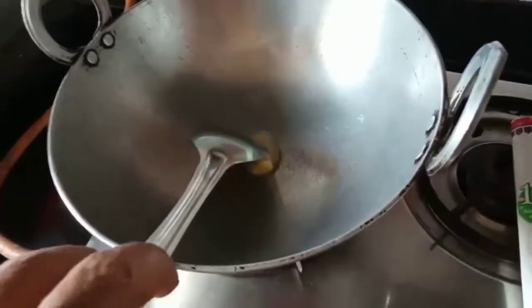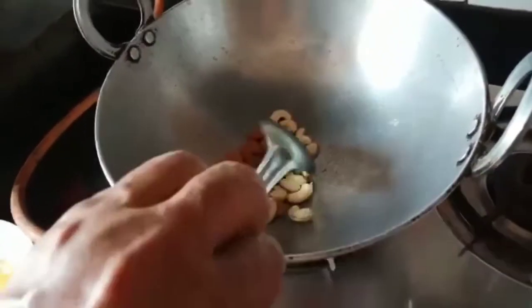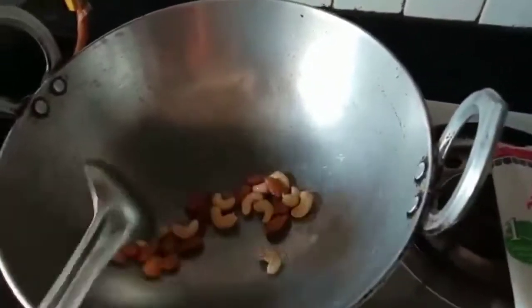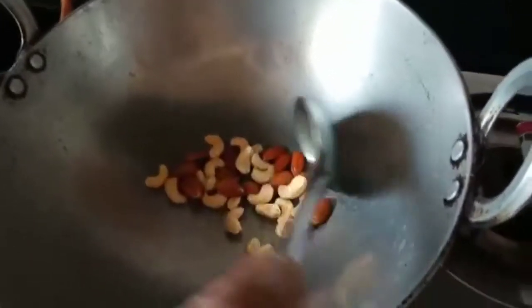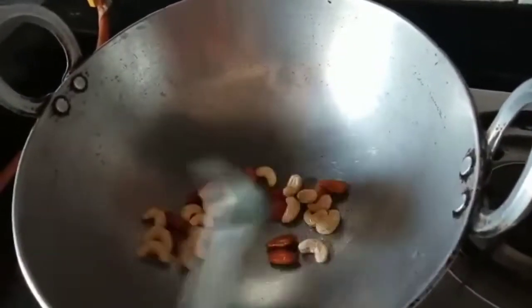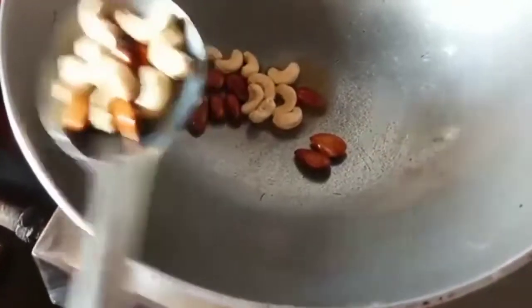Make the pan hot. Once it is hot, I will fry the almonds and charoli in the ghee for a few seconds. This is done.